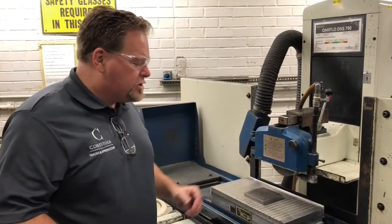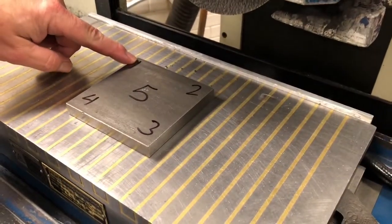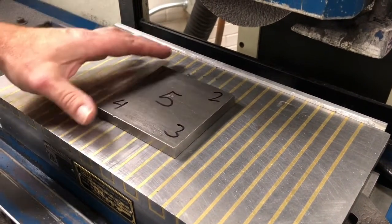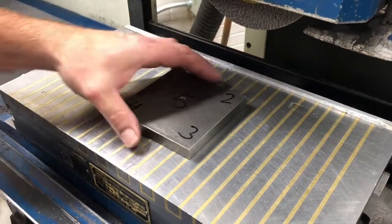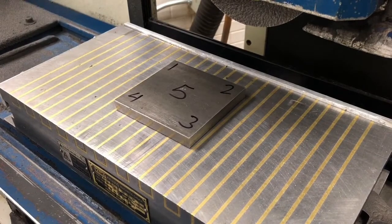So where do I touch off? Let's look at number one. What happens if I touch off in the number one spot? If I touch off there and something happens that I didn't have the magnet on, this part — because the wheel is spinning this way — will be launched. And that's the opposite of what we want.